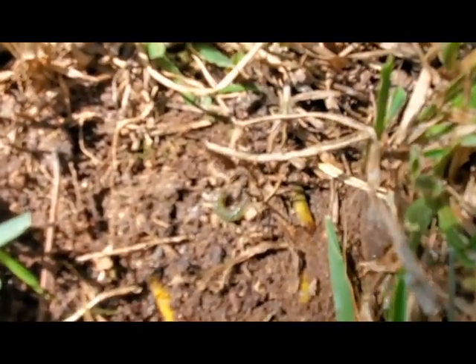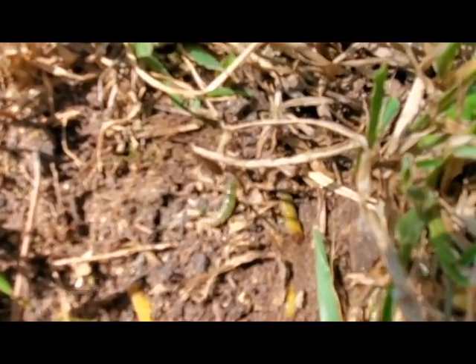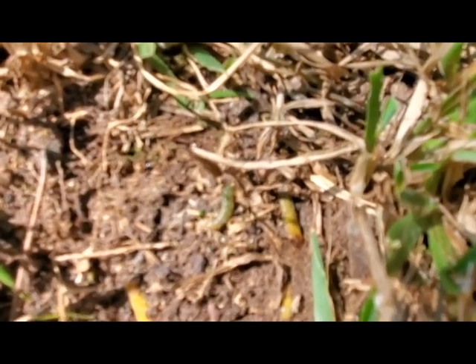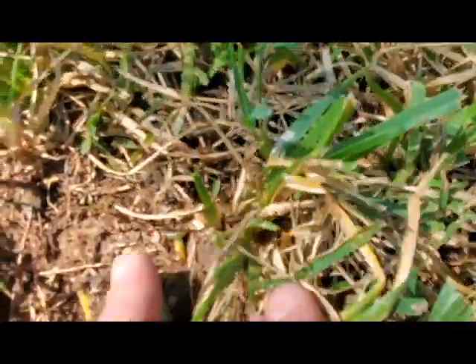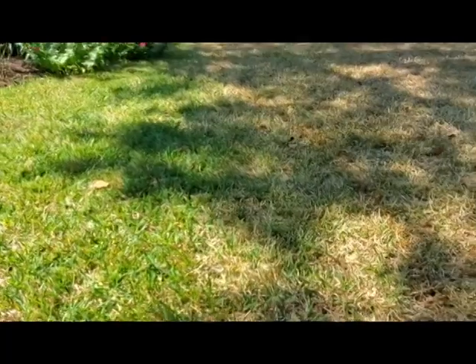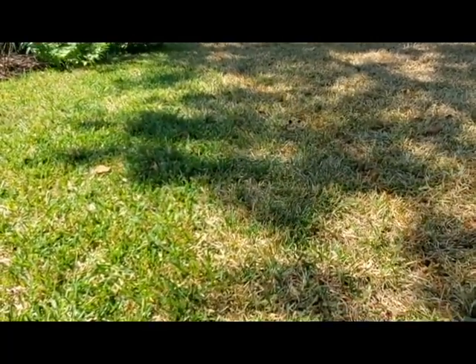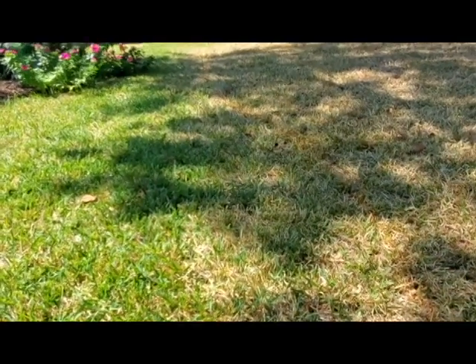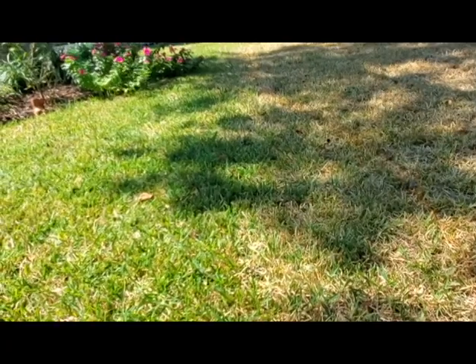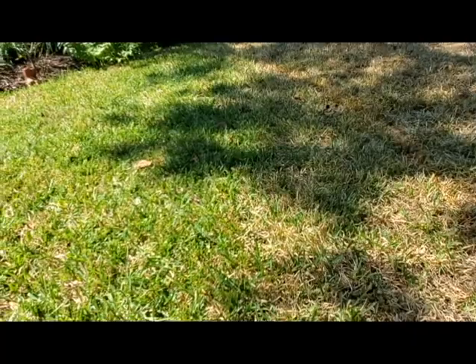There he goes — and off he goes to eat more grass. So that's what we're dealing with: tropical sod webworms. One way to find them is just to get on your hands and knees and keep looking. There's also the bucket test where you pour soapy water on the area, and what that does is make them wiggle around more, making them easier to spot.